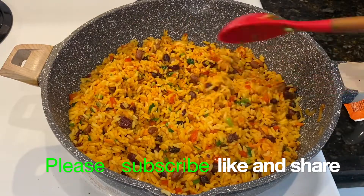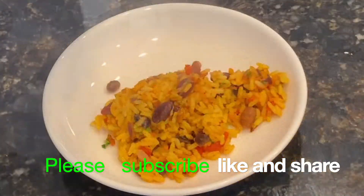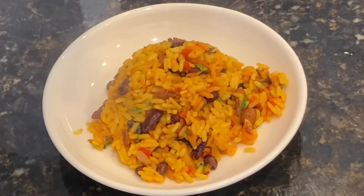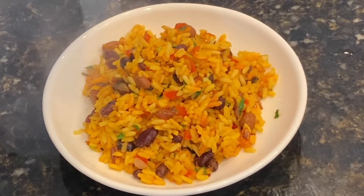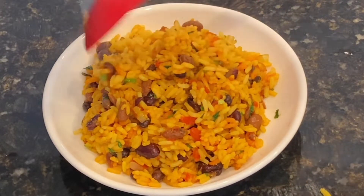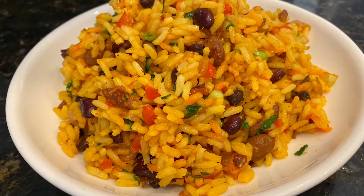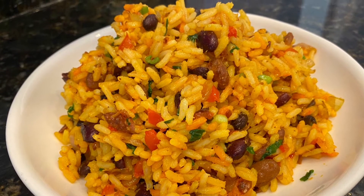So simple, very easy to make. This is perfect if you have to take a tray of something for a party or anything — this is the perfect thing. It's so quick, so easy, and so delicious. Friends, thank you so much, don't forget to like and share, and don't forget to subscribe. Thank you once again and I'll catch you in my other videos. Take care, bye bye!